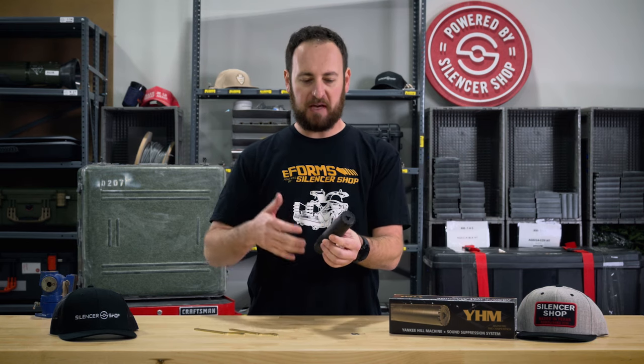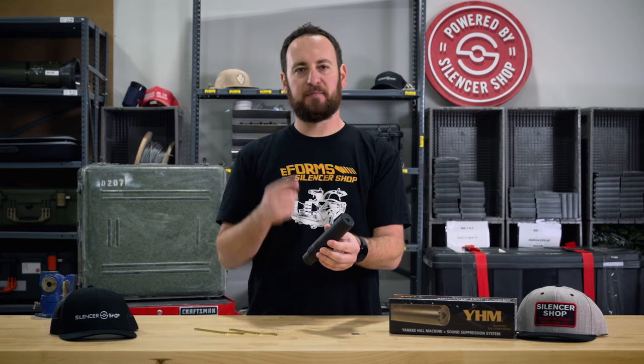If you have any questions or comments on this or any other silencer, please leave it below. Thanks for watching.